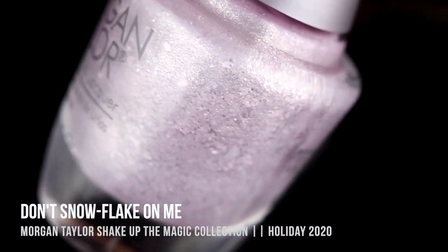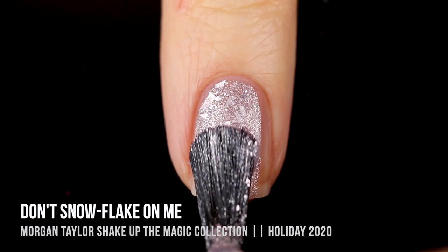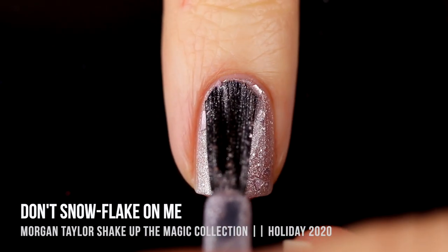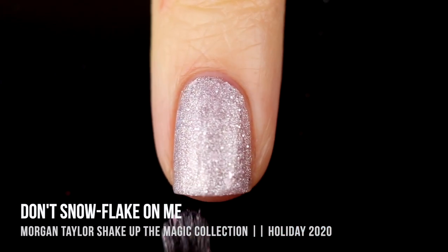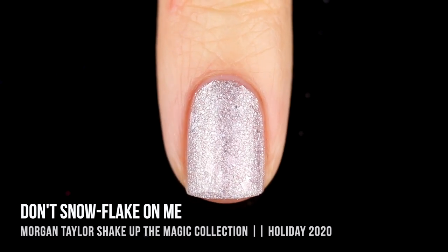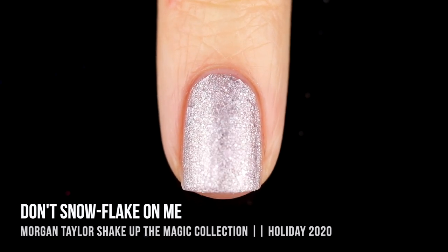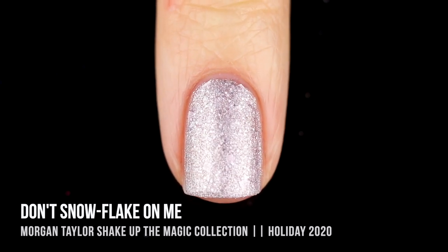The next two shades are frosty metallic polishes that have little fleck shards running throughout. This one is called Don't Snowflake on Me, and it's got a slightly purple tinge to it. There are no brush strokes — it definitely has that foil vibe, and it has all of those little shards running throughout in a whole bunch of different sizes. I think this type of formula is extremely hard to get right, and most of the time I do not like it, but this is one of those cases where I was really impressed — it didn't look lumpy and bumpy on the nails.